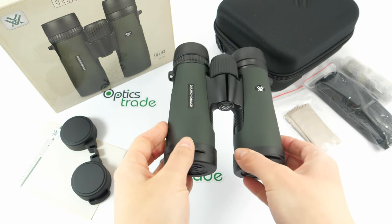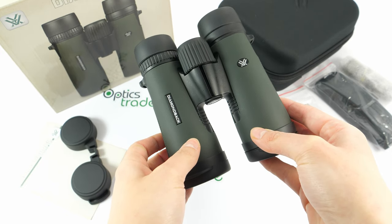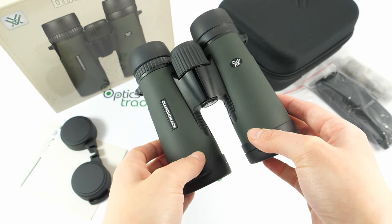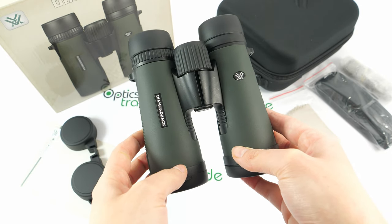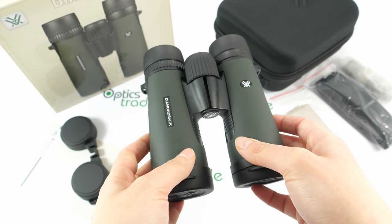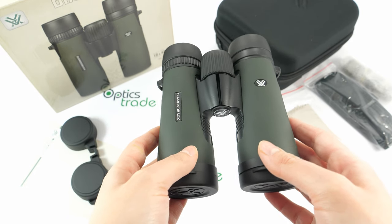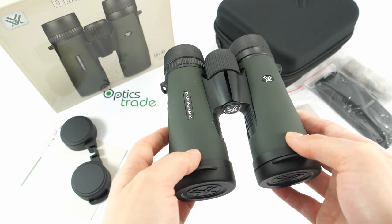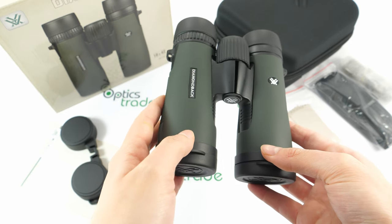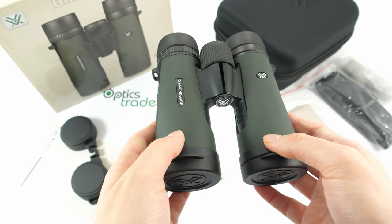This is a new model introduced in 2016 from the Diamondback series. There is also an older version of the same binoculars. The Diamondback series is a best-selling Vortex series — it offers incredibly versatile binoculars that are hand-friendly, waterproof, fog-proof, and also have incredible optical features. The price-to-performance ratio with these binoculars is the highest we've seen.